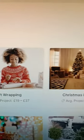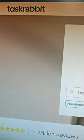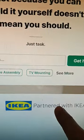I'll show you how to make money online by assembling furniture for IKEA. First, you have to go to TaskRabbit. This website has partnered with IKEA.